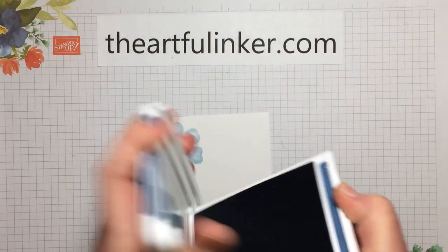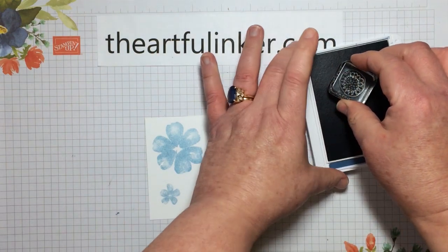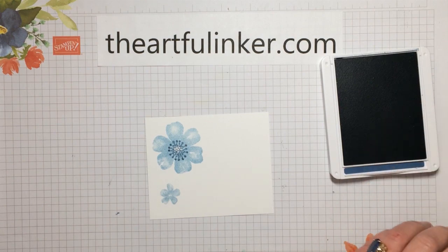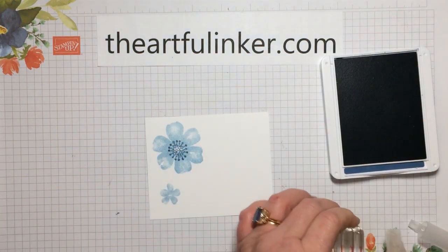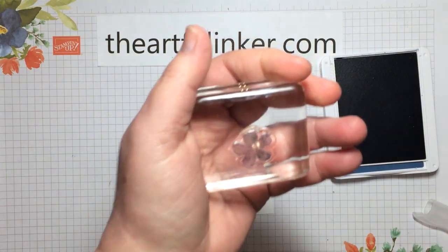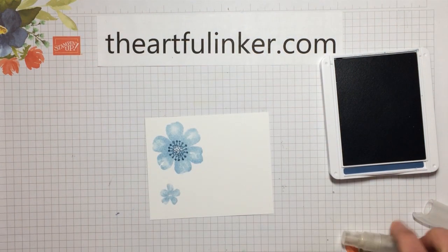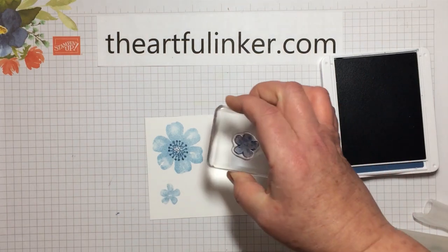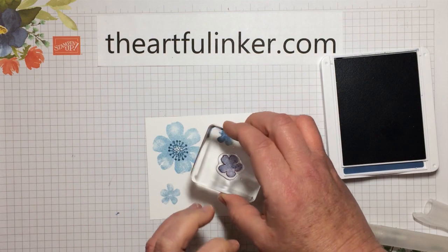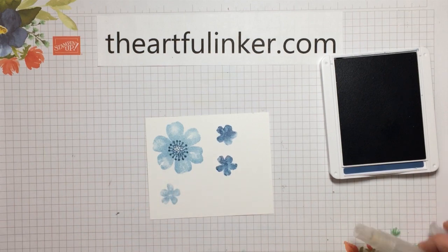I want my Misty Moonlight. We're going to start with this little flower center and put that in the middle of the large flower. And then I want my Stampin' Spritzer that's filled with water. I'm going to ink the small stamp here and just lightly spritz this. For me, lightly sometimes means I've got water everywhere. So let's ink again. Since my stamp is wet from the first spritzing, I'm not going to spritz again, but that gives a totally different look to that flower.